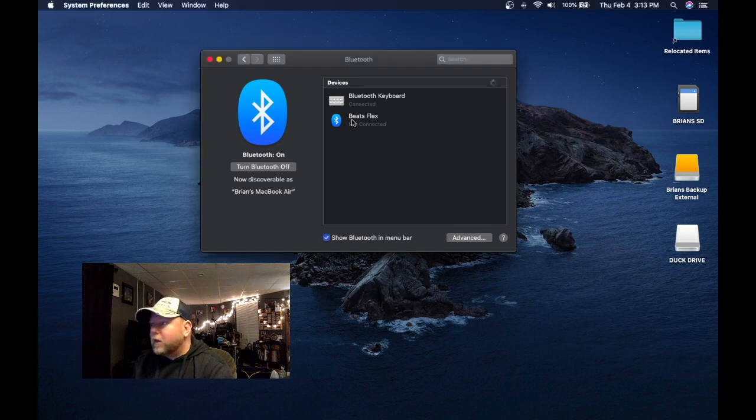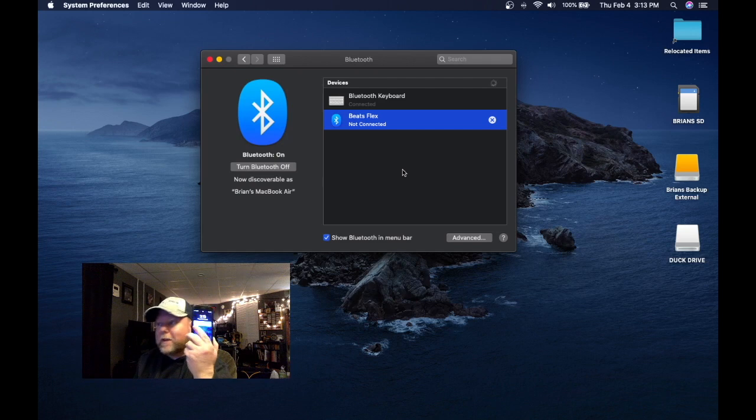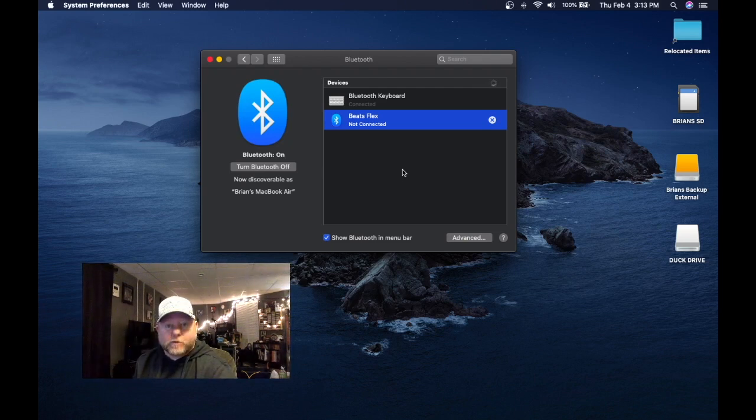What you have to do is highlight the device, right-click it, and just remove it. Remove it from the MacBook, and also remove it from any other device that you have it connected to. Then after you remove it from every device, go ahead and connect it to your MacBook first. After you do that, you'll be able to connect it to all your other devices as well — but connect it to your MacBook first.